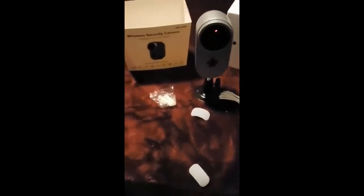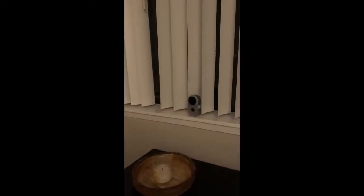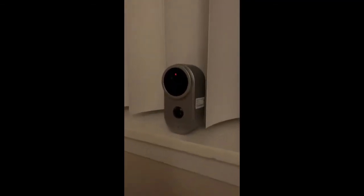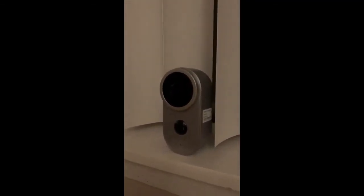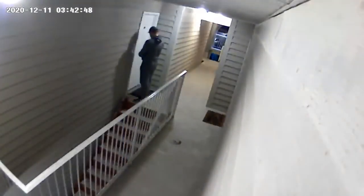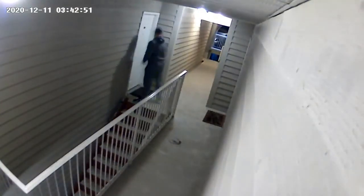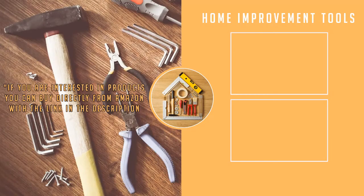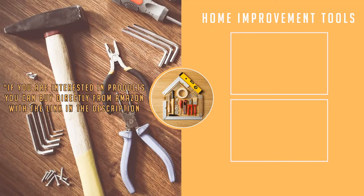Looks good, looks like a very good quality security system. I love the Wi-Fi connectivity. We'll be right back.